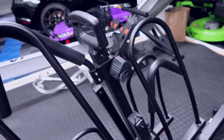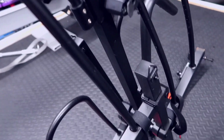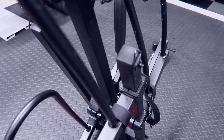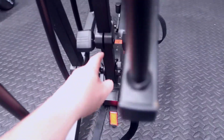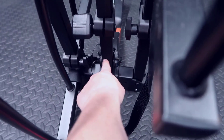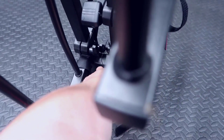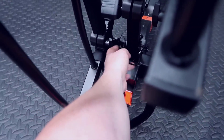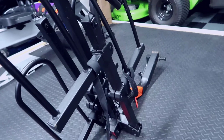It's very straightforward to get up and running. If for any reason you need to open the trunk, there's a section here in the middle where you can remove this crossbeam — it's just a little metal piece. You simply take this off, loosen it, and then the entire rack with the bikes on it will basically tilt back, so you can access your trunk in your SUV without any problems.